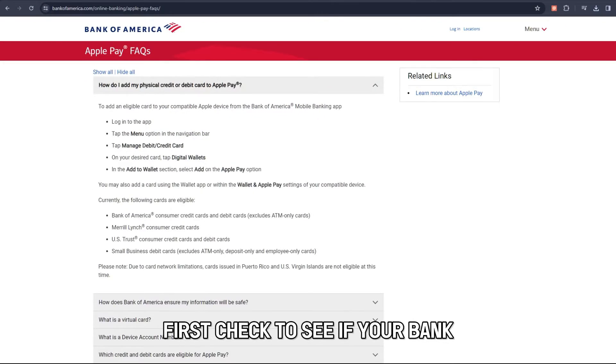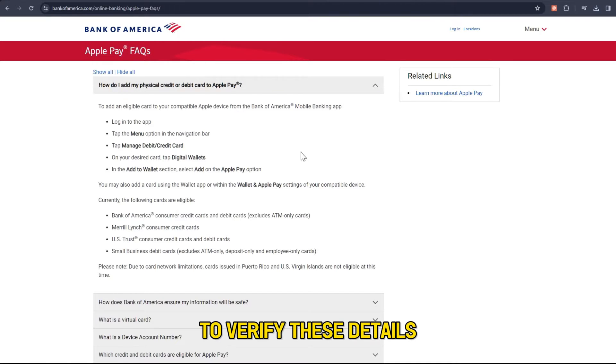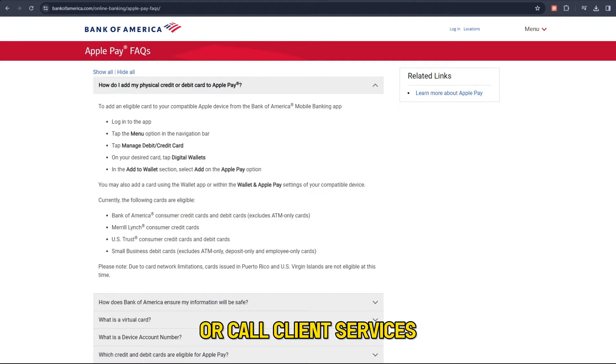First, check to see if your bank allows you to add accounts to Apple Pay. To verify these details, go to the official website of your bank or call Client Services.